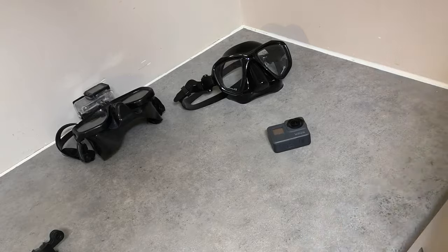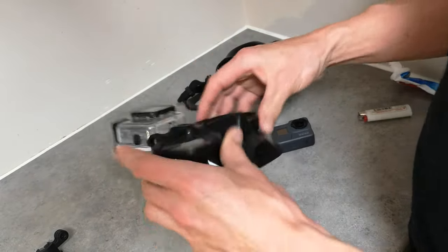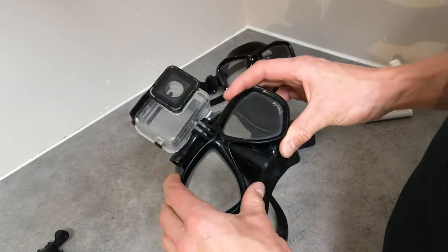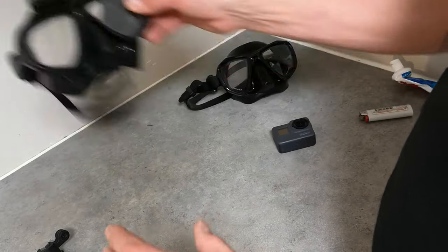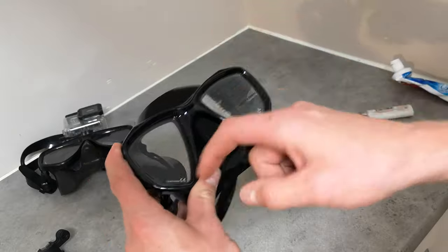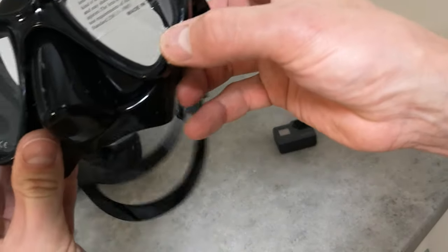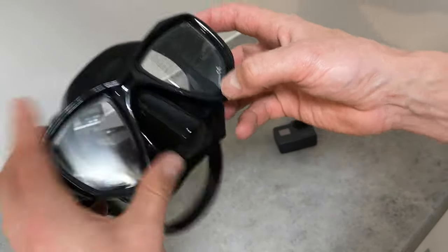There's nothing worse than a mask that's fogging or leaking. So once you've got a mask that doesn't leak, we need to prepare it for diving so it doesn't fog up. Get on your mask — a good quality mask should have tempered glass. It should say it on the lens; it's tempered, or there might just be a T for tempered.